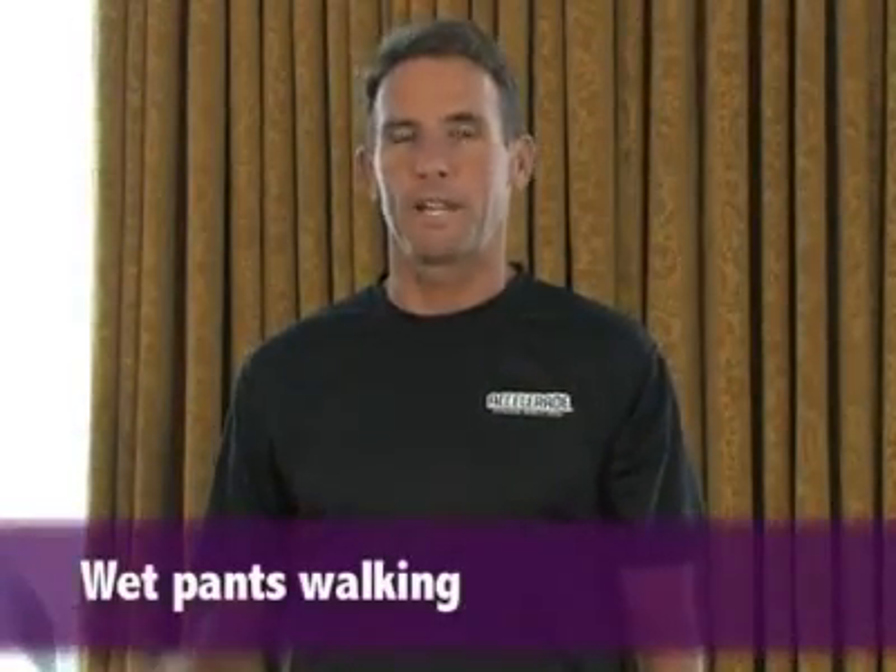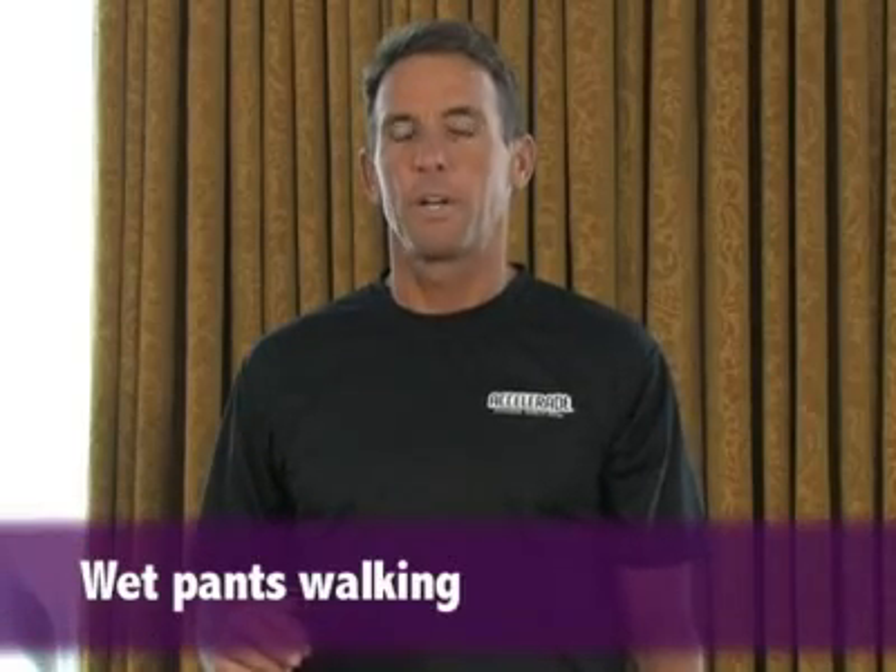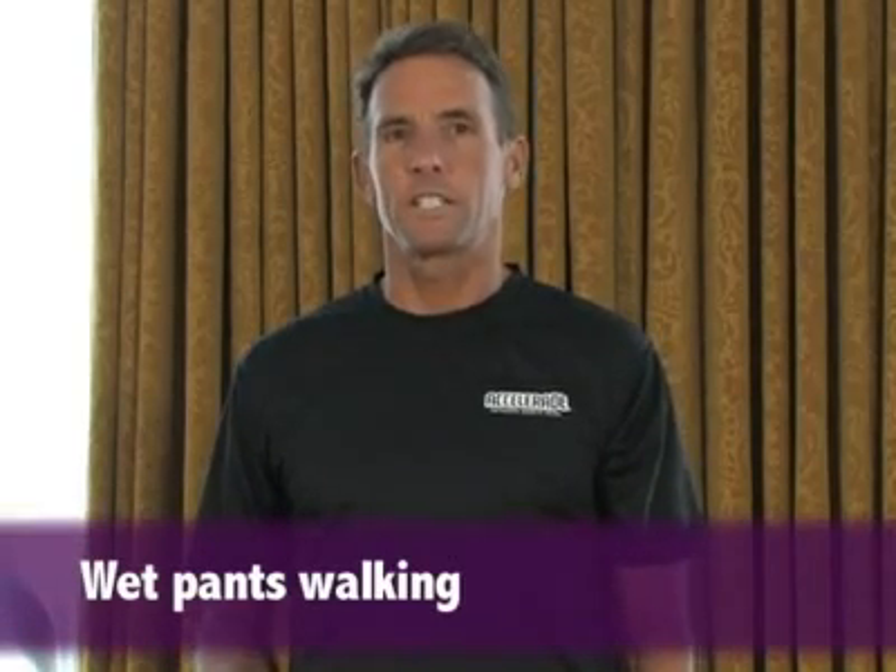The second exercise is called wet pants walking — it's fairly graphic and descriptive when you look at it. I'm going to have Mel give us a quick demo. The idea is that it works the external rotators of your glutes, your hip muscles, and you feel it a little bit in your vastus medialis muscle on the inside of your leg. It's a great strengthener for cycling and running.